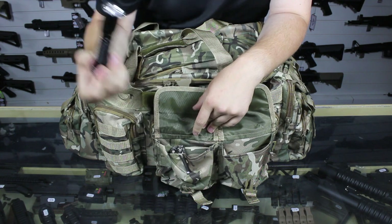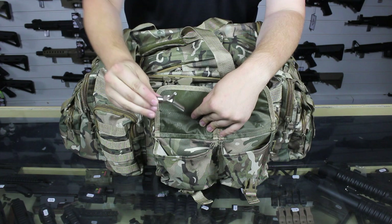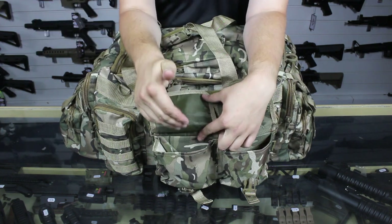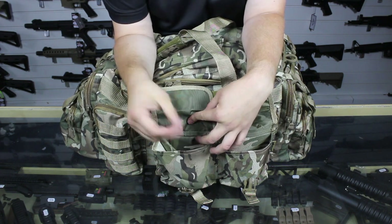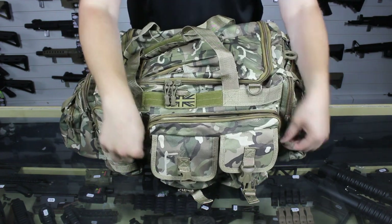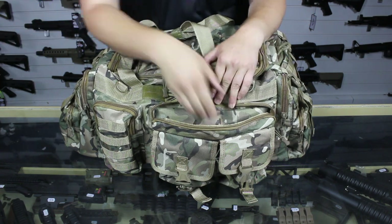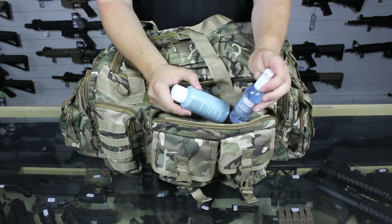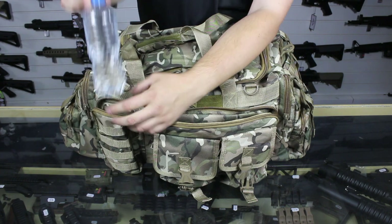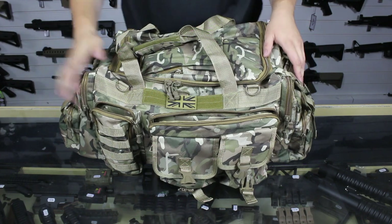In the front pouch we've got our torch and our multi-tool in case it's needed. We've also got our valve key in here for our gas magazines. There is still a bit of space in this pouch so you could fit little extra tools — a set of multiple allen keys in there, really helpful. In the main pouch we have the first aid kit, ready for use if needed. We've also got our silicone spray and our anti-fog. In the side pouch I have my water bottle ready for quick access to keep myself hydrated throughout the day.